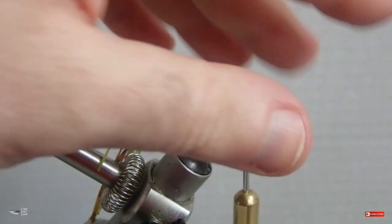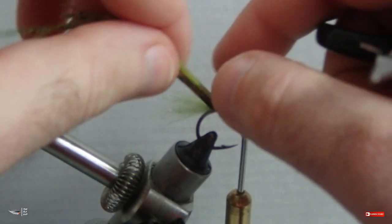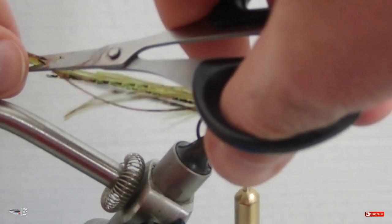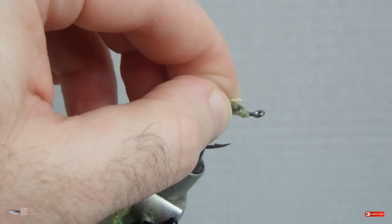After you get a decent amount of wraps at medium tension over the legs, you can start wrapping down tightly. Make sure you get good coverage and a taper towards the front end of the fly. After wrapping in your rubber legs, it's time to make the body.